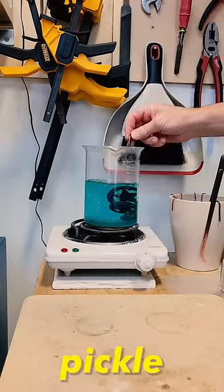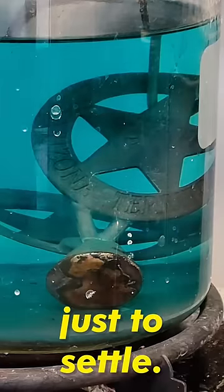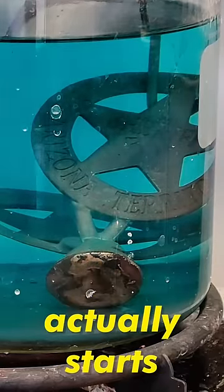Next, it sits in some jeweler's pickle for about 30 minutes, just to settle, and as you can see in this time-lapse, the copper actually starts to brighten.